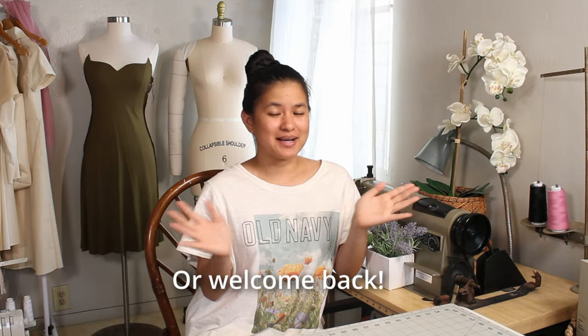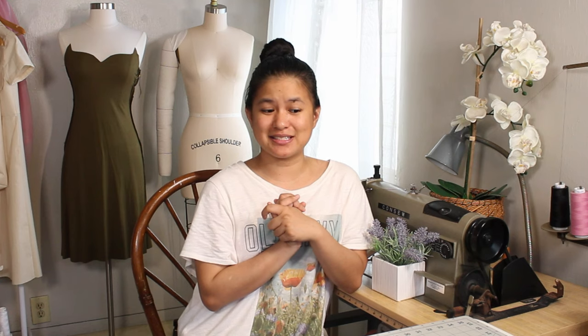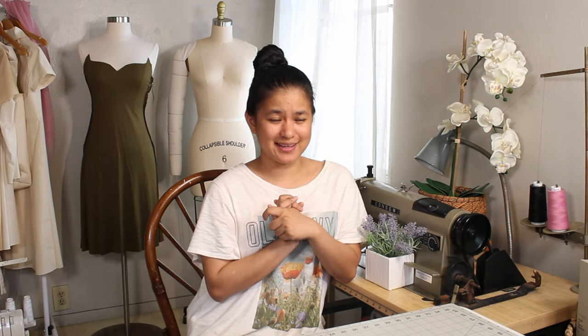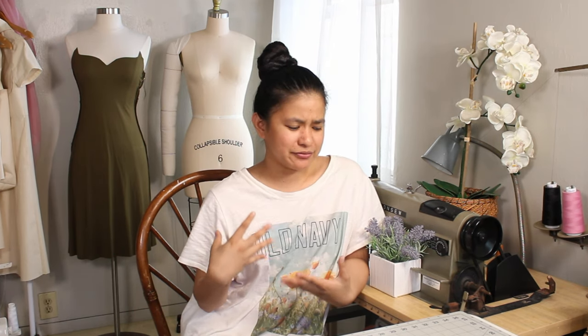Hi everybody, welcome or welcome back to the studio. I've been really sick for the past couple of days, so if I seem weak and really out of it, it's because I'm sick and I don't have that much strength and energy, especially in my voice. I hope that you can hear this. I've been resting for the past couple of days and now that I'm kind of feeling a little bit better, I have some energy to sew and show you guys what I do in a day and what I sew in a day.